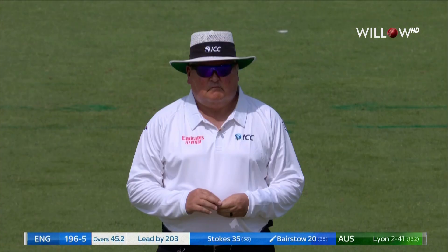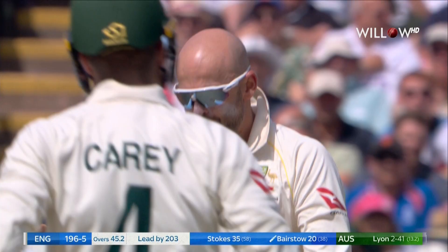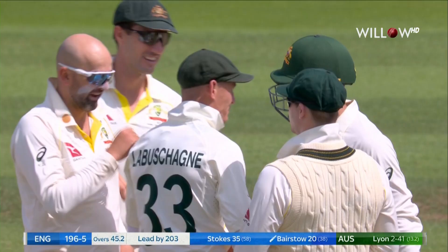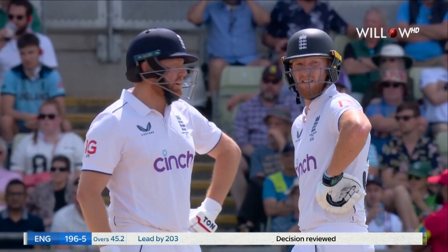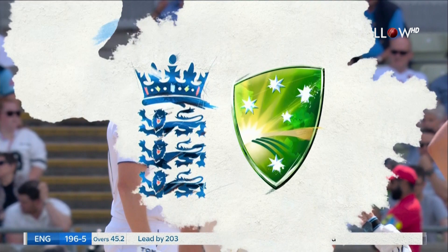Big shout from Lyon. That is a long delay from Mare Erasmus. He thought long and hard then before he raised the finger. And Bairstow sends it upstairs. Director of third umpire — we have a player review for LBW. Original decision is out.